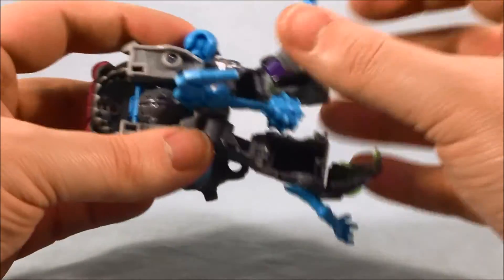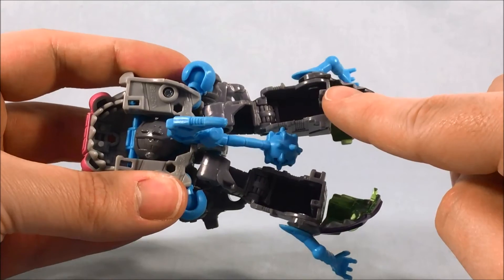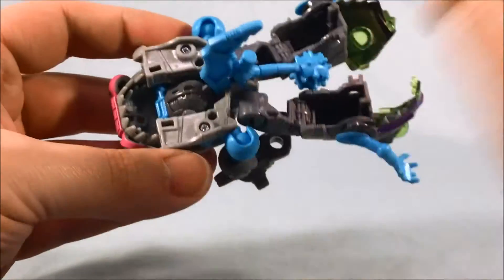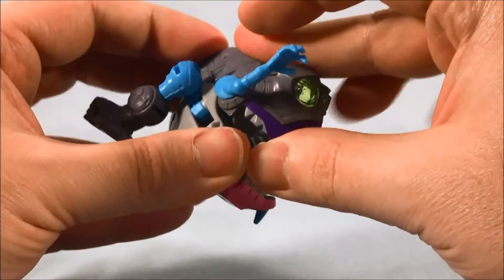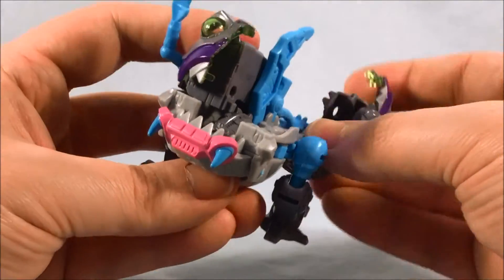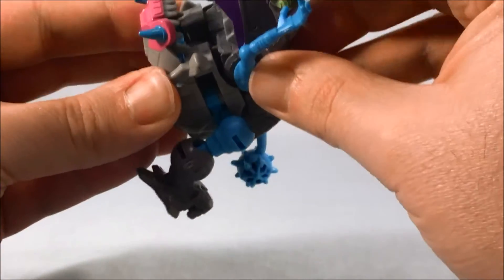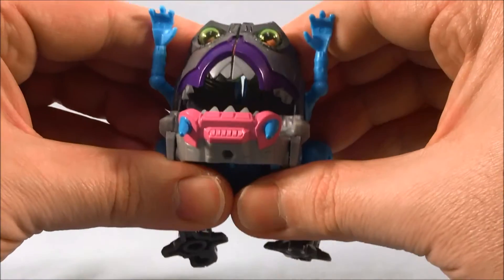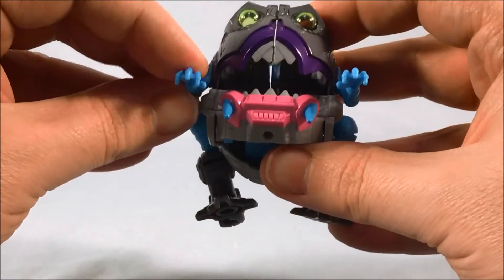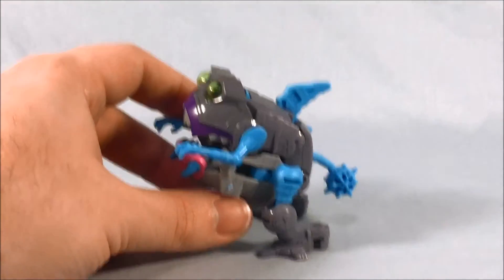Now fold back the head pieces. You can see there's a tab here that goes into two tab spots. Rotate this around and peg it in, then do the same with the other one. At the same time, you have to peg the two heads into each other. Then move the hands down, position the feet how you'd like, and there you go — there is your tiny Sharkticon.